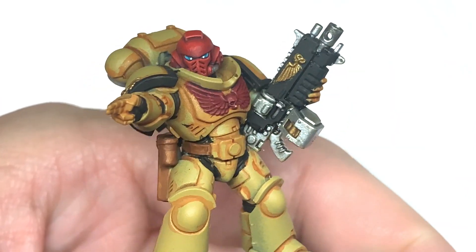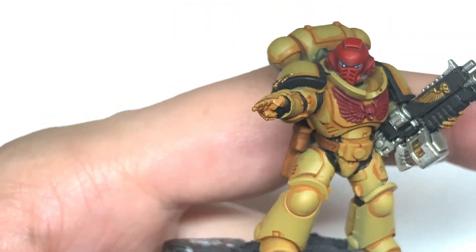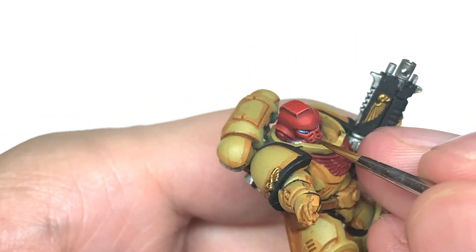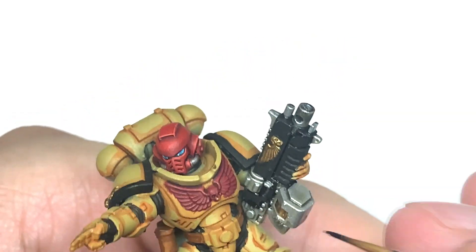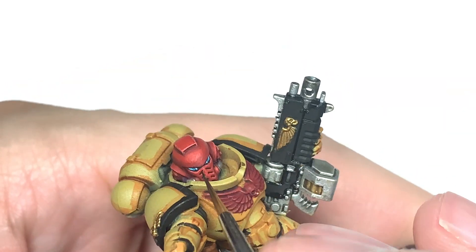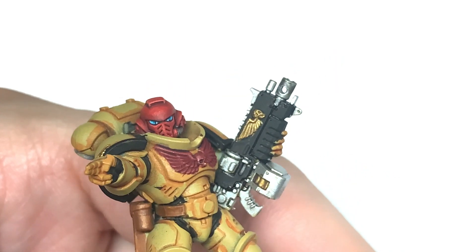To fix that we're going to use a little bit of Citadel Drachenhof Nightshade — just going to touch up underneath there. All you want to do is add a little bit around it, look at it, and if you don't like the way it's turned out add a little bit more. It's just a general touch up that you always do with freehanding. With that, you have the helm finished.